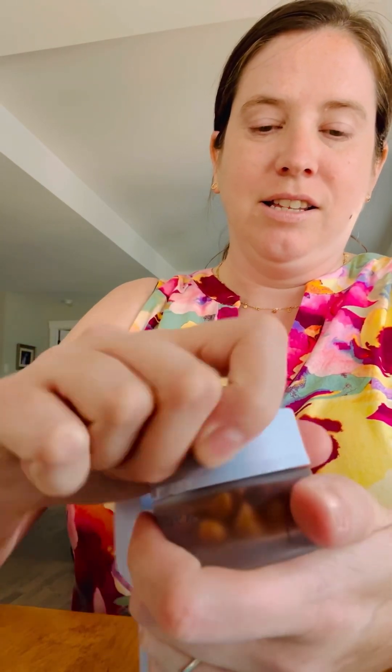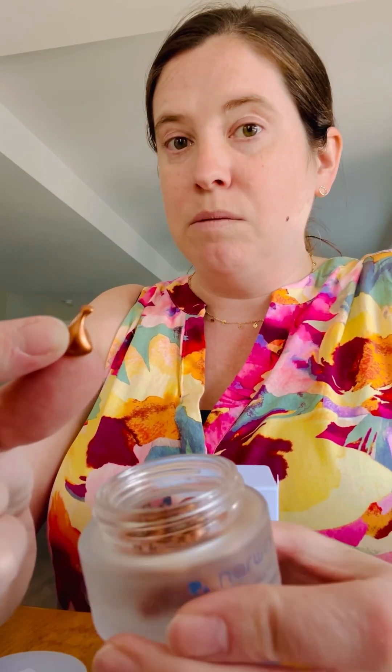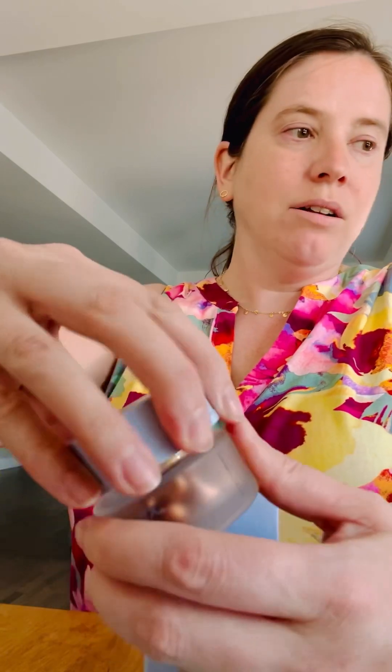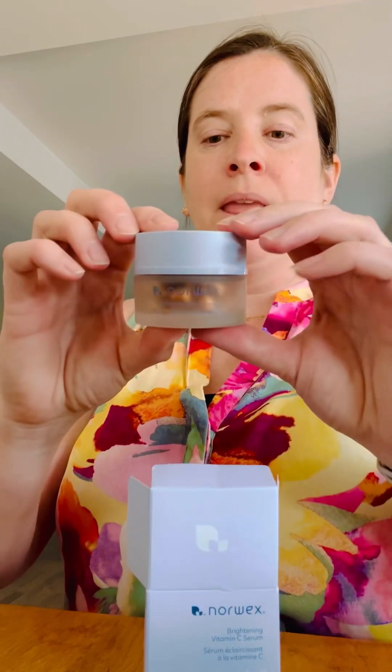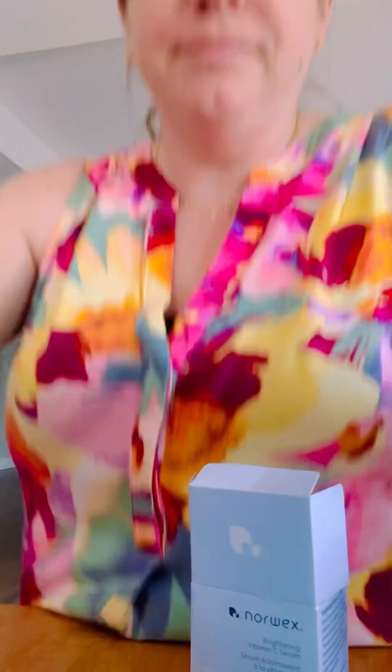Speaking of face, I also grabbed one of the new brightening vitamin C serum jars. Inside are these pre-measured little caps that are supposed to be for putting on your skin in the morning — they help brighten your skin among other things. You can also buy a refill pack, so if you run out and don't want to buy another glass jar, there's a refill packet that's basically half the size and just comes with your little serums in it.